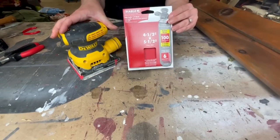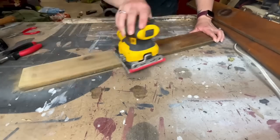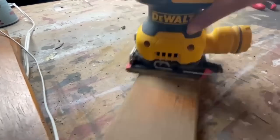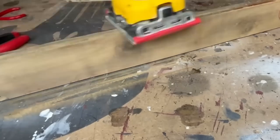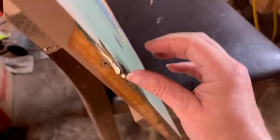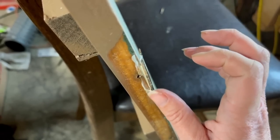Once everything was taken apart, I went into the garage using my palm sander and 100 grit sandpaper and started sanding down all of the boards. I sanded and sanded — it took quite a while. I started this project on a Friday night and the last thing I wanted to do for the evening was make a few small repairs. This piece of wood was split, so I grabbed my wood glue, put it down in between the two parts, then grabbed a clamp and held that together to let it dry overnight.